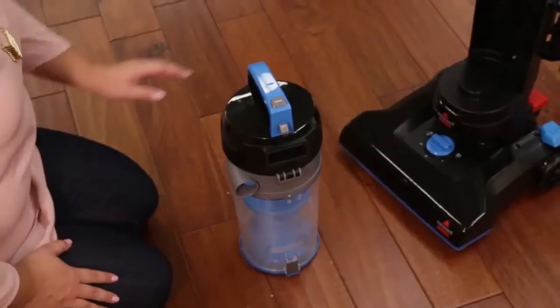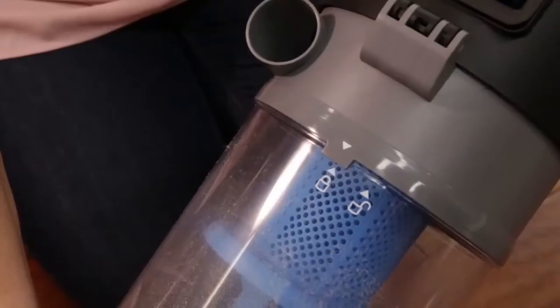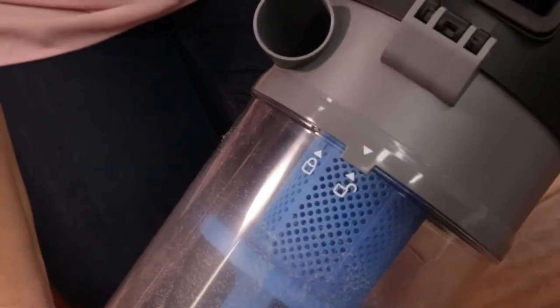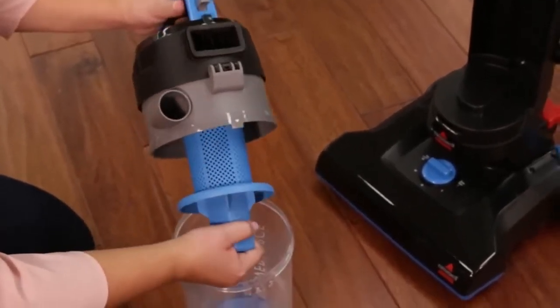To clean your separator, the dirt container must be removed. Remove the separator by twisting to the left and removing. Rinse and dry all sections of the dirt container with paper towel.